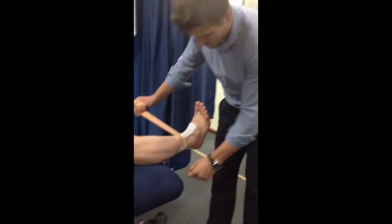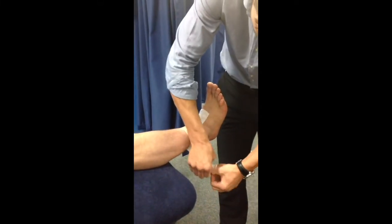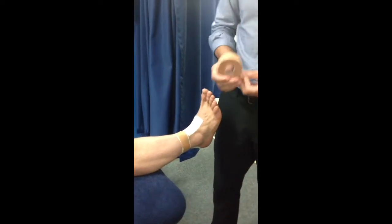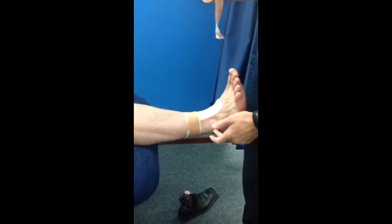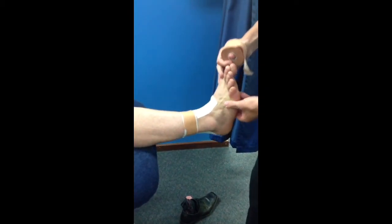As you can see here, we've got the pre-prepared fiximole strips — just for time purposes, we placed them on earlier. We're applying the anchor, not too tight, around three fingers above the bony bit of the ankle. The foot should be in a neutral position.